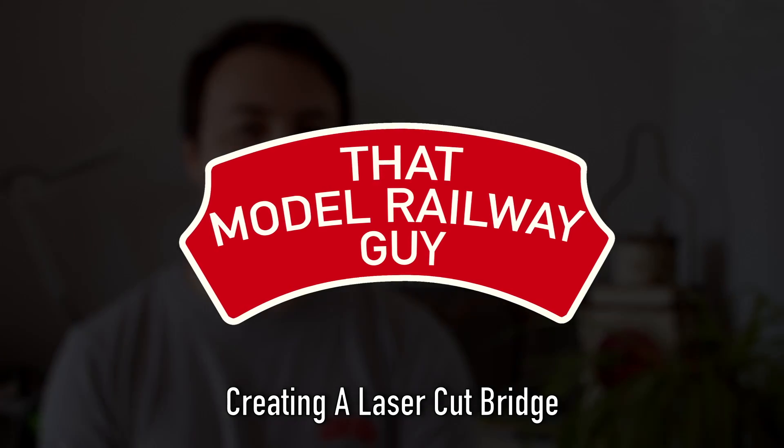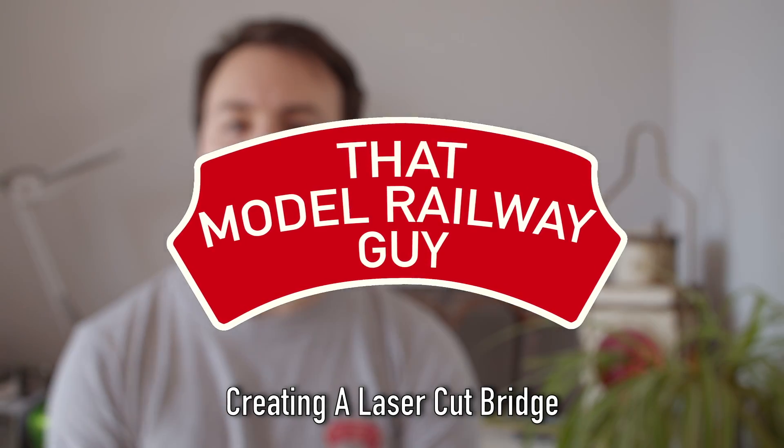Hello everyone, welcome back to my channel, That Model Railway Guy, for another video where once again I'm trying my hand at some laser cutting to create something a little bit special for the layout.